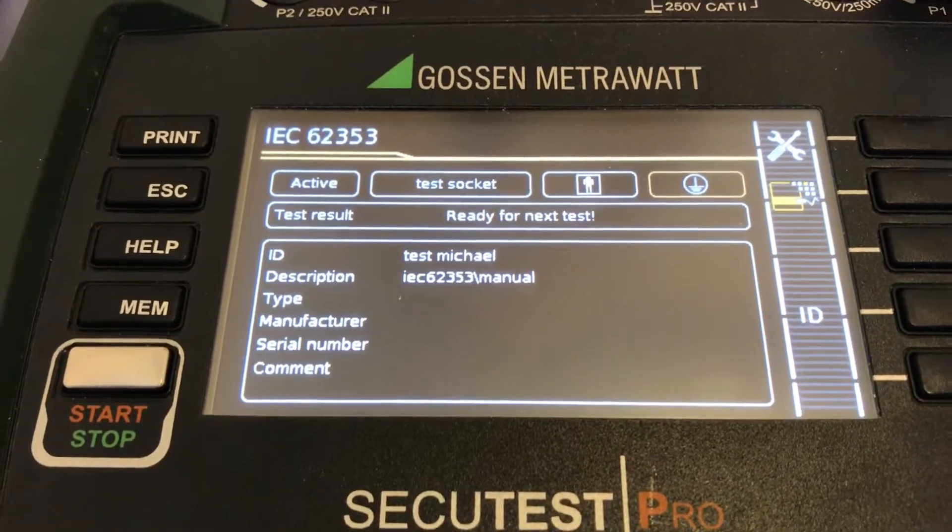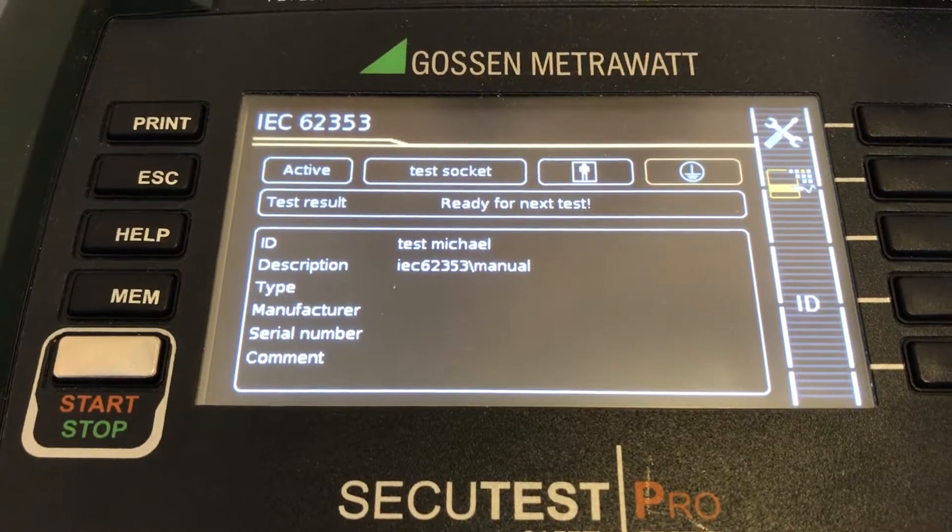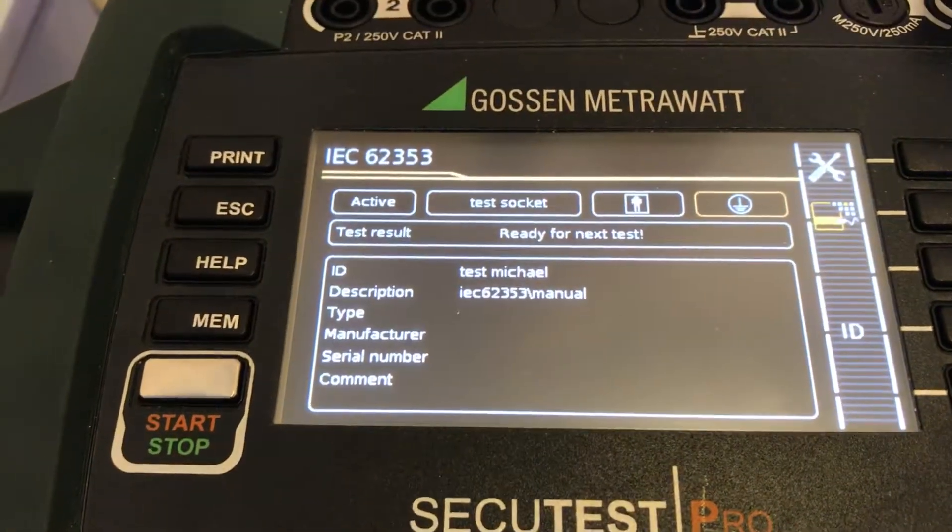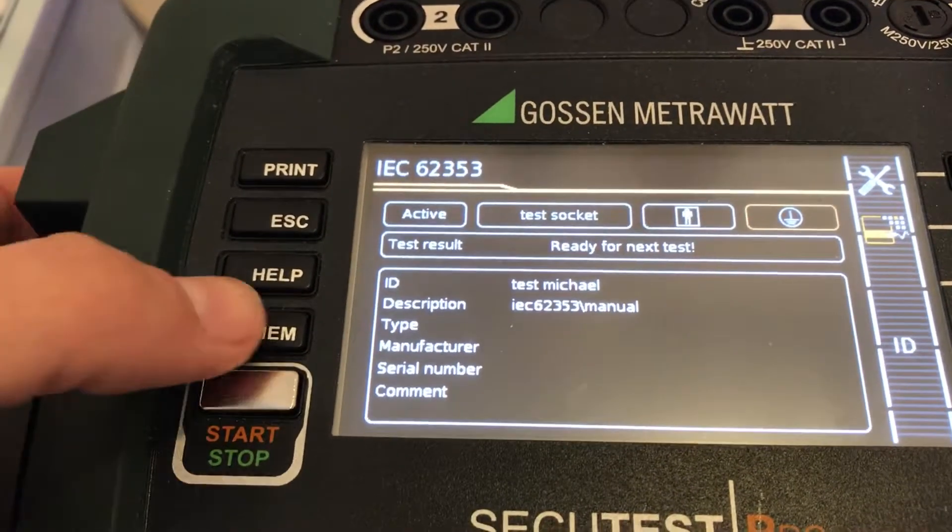Today I'm going to show you how the Gossen-Metrawatt Secotest Pro electrical safety tester works against different types of norming.